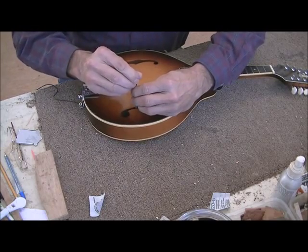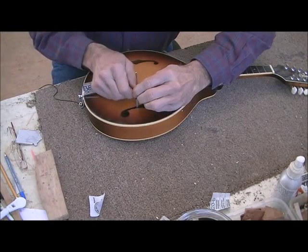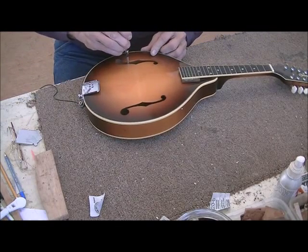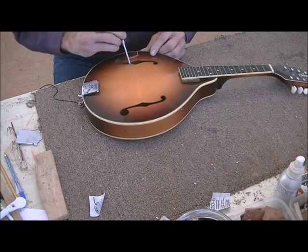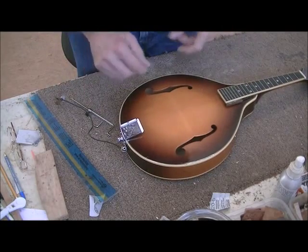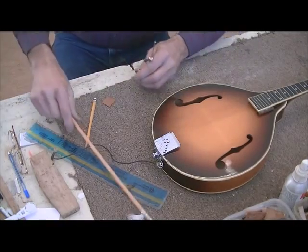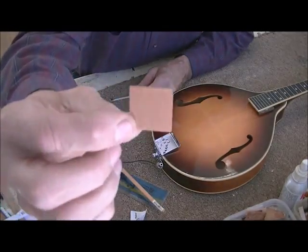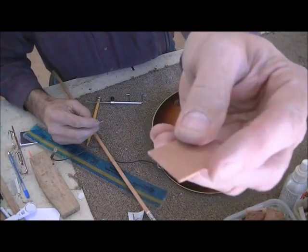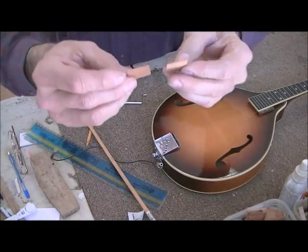I set it in there about where I think it needs to be, lock it down, get it out, and check if the other side is about the same — and it seems pretty close. So I don't have to measure both sides separately. I'll go cut some pads and little pieces of stick and be back in a moment. I made myself a couple of little pads out of cherry wood — I didn't take much time finishing them, they're just band-sawed.